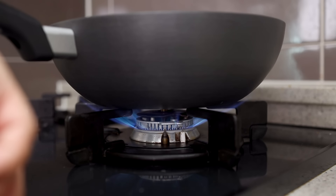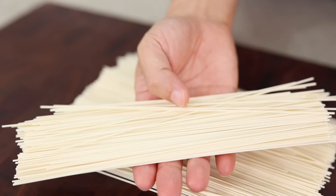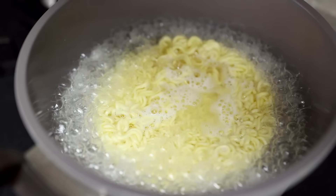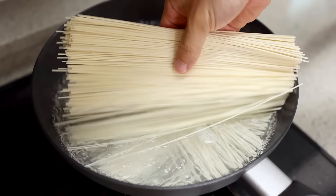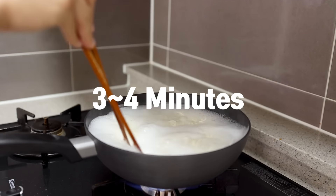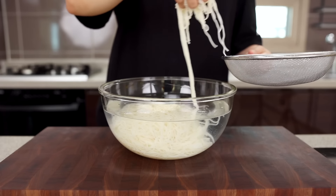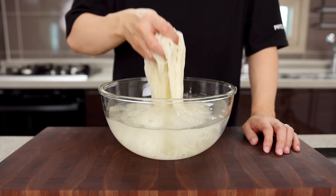Now let's boil some water. Today I'm using Korean wheat noodles, which is called somyeon. But if it's hard to get this, you can also use Japanese somyeon noodles, or even ramen noodles can be a good substitute. For two portions, I'm gonna put 200 grams of noodles in boiling water and cook for about 3 to 4 minutes. After that, rinse them with cold water. If you can use ice water, it'll be even better, because it makes the noodles more chewy in a good way.